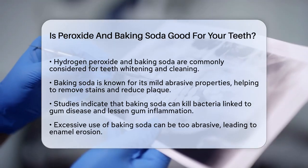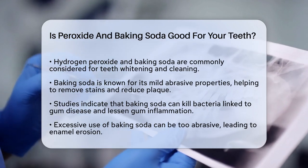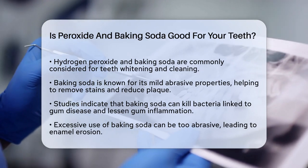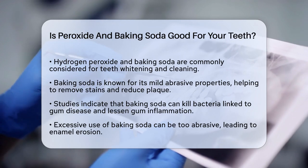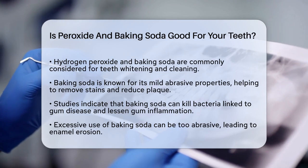First, let's talk about baking soda. Baking soda, or sodium bicarbonate, has been used for a long time in oral care. It's known for its mild abrasive properties, which can help remove stains from your teeth and reduce plaque. In fact, studies have shown that baking soda can kill some of the bacteria that cause gum disease and reduce gum inflammation.